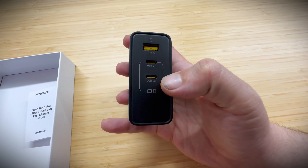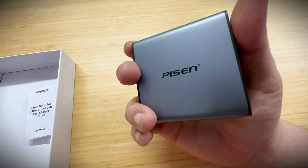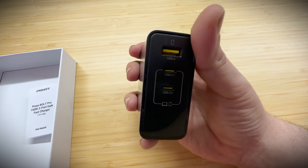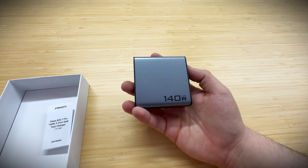On the USB-C side you get up to 140 watts — keep in mind the Steam Deck only uses 45 watts, so 140 watts across just three ports is crazy capable. Definitely check this one out, I highly recommend it — another absolute banger from Pyson. I'll put a link in the description below, and as always, thank you so much for watching.